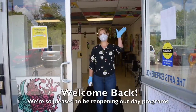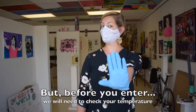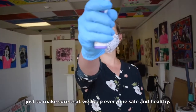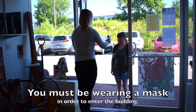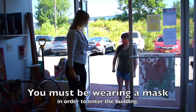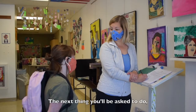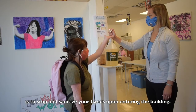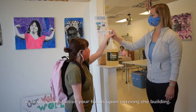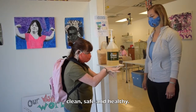Welcome back — we're so pleased to be reopening our day programs. Before you enter, we'll need to check your temperature, just to make sure that we keep everyone safe and healthy. You must be wearing a mask in order to enter the building. After answering some questions, you'll be asked to stop and sanitize your hands upon entering the building, to make sure that we keep everyone clean, safe, and healthy.